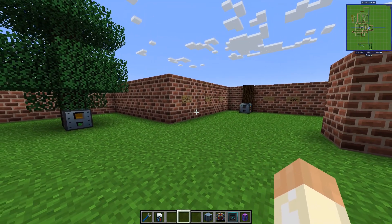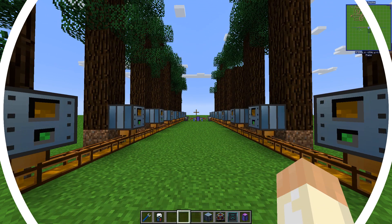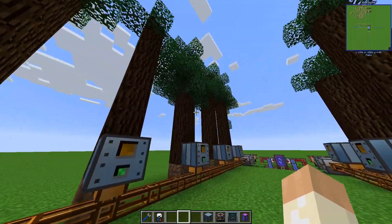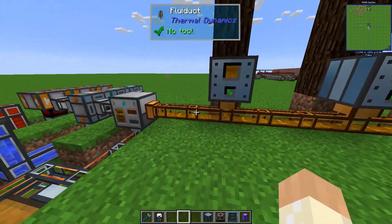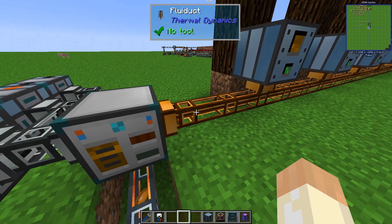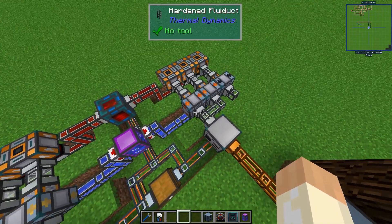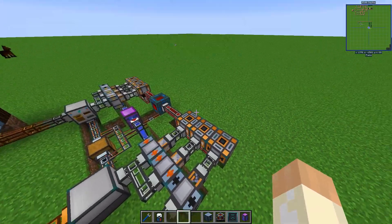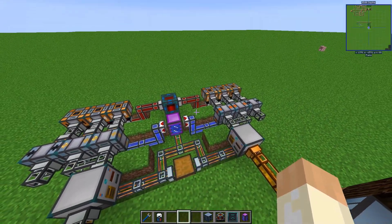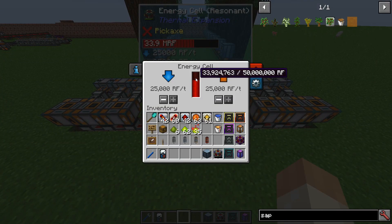I wanted to save this for a different video, but let's do a sneak peek of that setup. Here's my tree farm with eight spruces on each side. They output their resin into this Fractioning Still, which refines it and feeds these Compression Dynamos that turn it into power. This actually produces quite a lot of power — 16 trees and it's quite a good outcome.